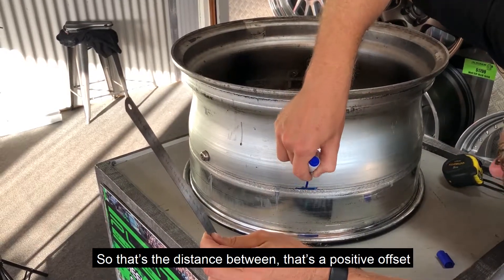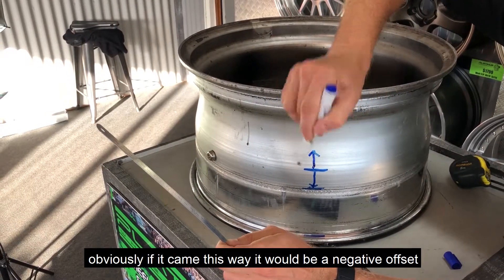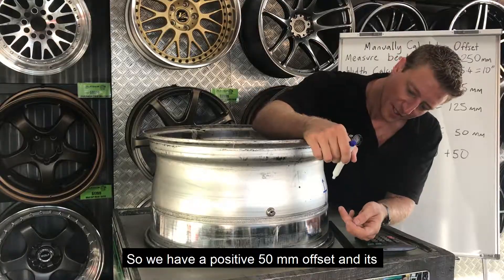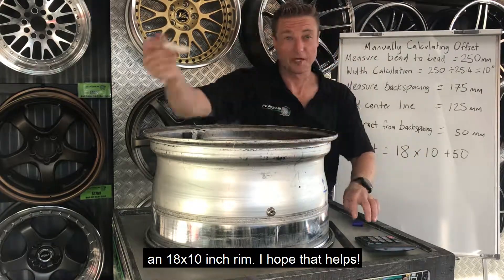So that distance gives us a positive offset — obviously if the bolting face came the other way, it would be a negative offset. So we have a positive 50 millimeter offset and an 18 by 10 inch rim. I hope that helps.